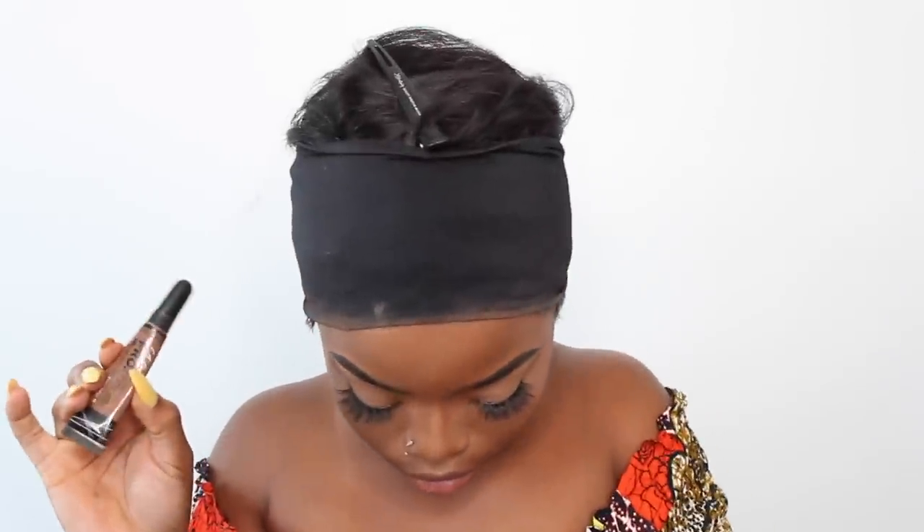Because I have really curly lashes that curl upwards, I use my tweezers to press them down a little. Then I take the Glam Addict lashes in the style Flirty and apply them to my eyelids. My eyelash glue is tacky — I put it on and left it to dry for about 15 seconds — then I apply the lashes as close as I can to my lash line. I use my beauty blender to blend out all the harsh lines from the contour.